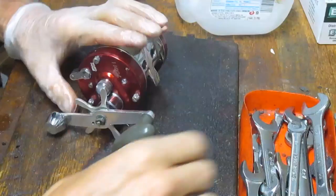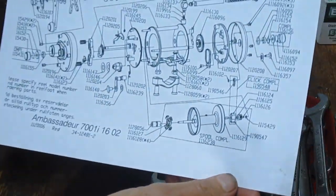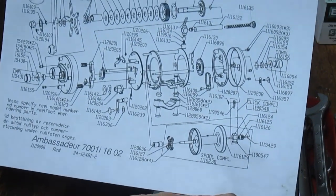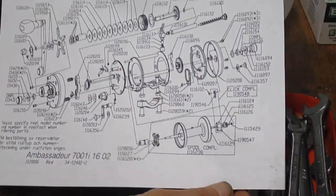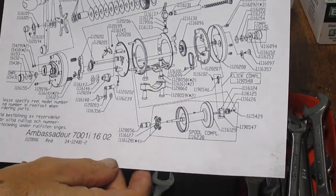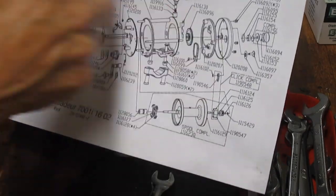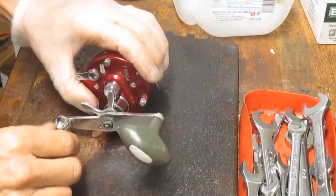The Ambassadors have been very popular. This one looks like it was manufactured in 2002 based on the schematic. Even though I'm fairly familiar with this reel, I always go back and check to make sure the pieces and parts are in the right place. The 'O2' usually indicates the year it was made. I keep the schematic on hand so I can look at all the pieces and parts should I get lost.